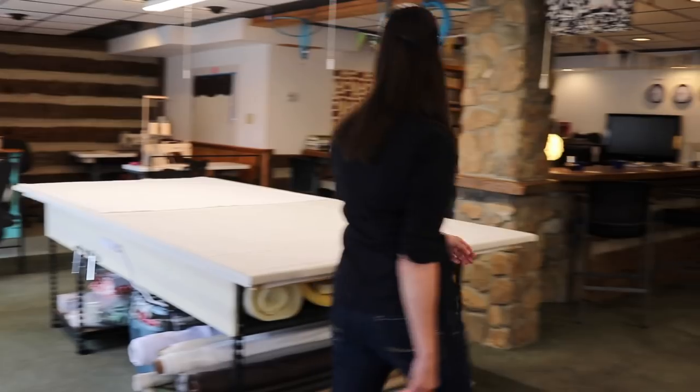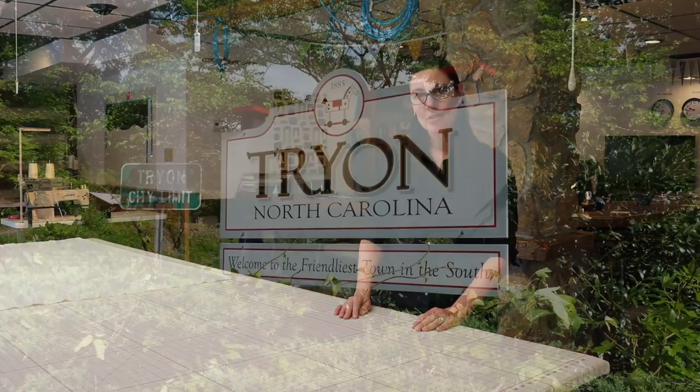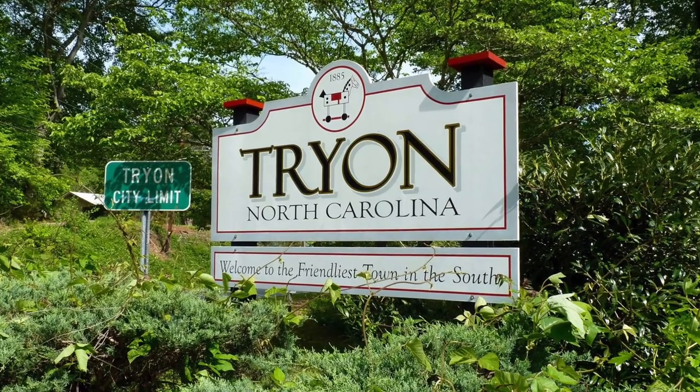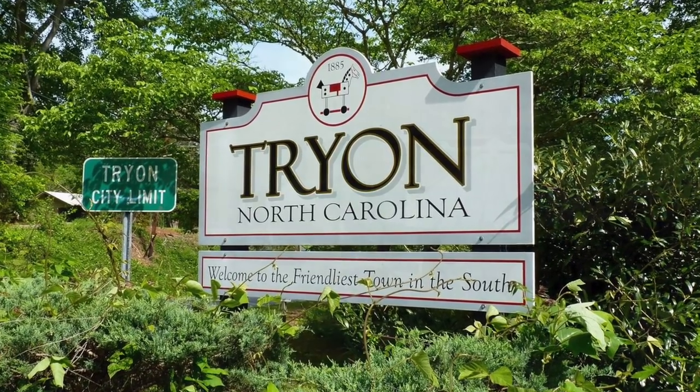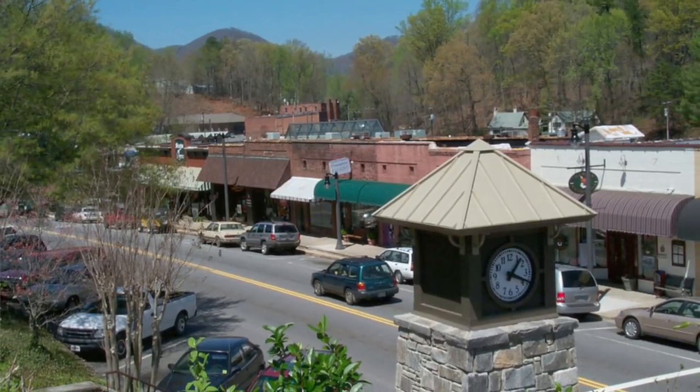Hi, welcome to Workroom Tech. I'm Susan Woodcock and welcome to Workroom Tech. We're located in Tryon, North Carolina, which is about 40 miles south of Asheville and about the same distance north of Greenville-Spartanburg, South Carolina, in the foothills of the Blue Ridge Mountains.